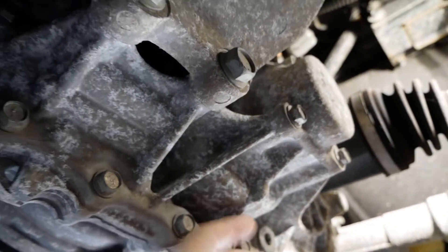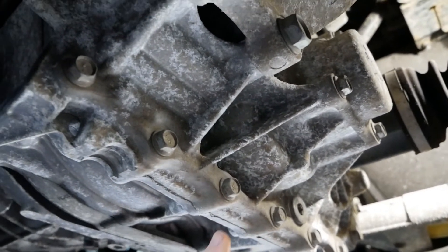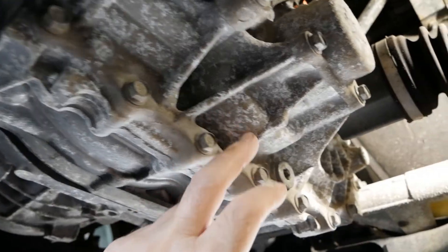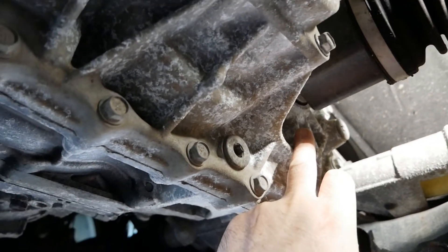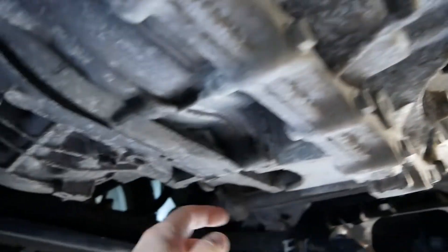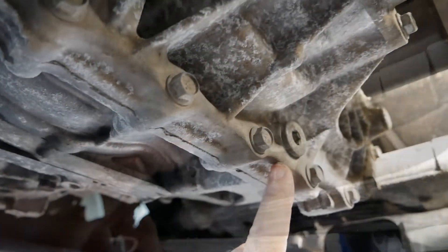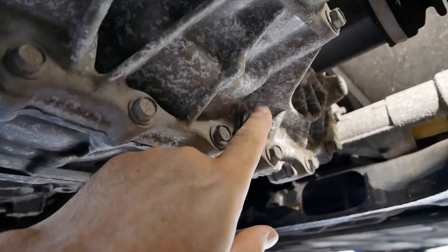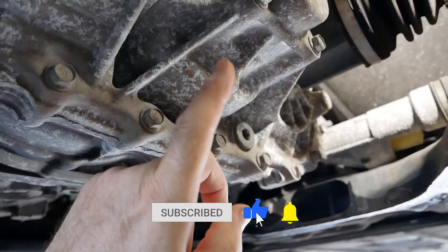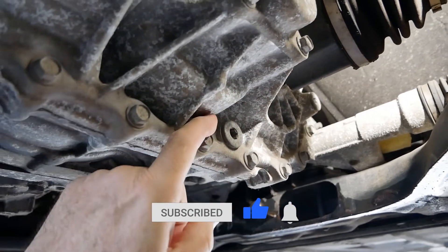So what is your reduction gearbox? Well basically it's a single speed gearbox. This is the electric motor and the reduction gearbox is bolted on the end of the motor. You've then got a differential in here and then you've got your half shafts going out on the other side to your front wheels, with oil in this gearbox lubricating the gears and also lubricating that differential.